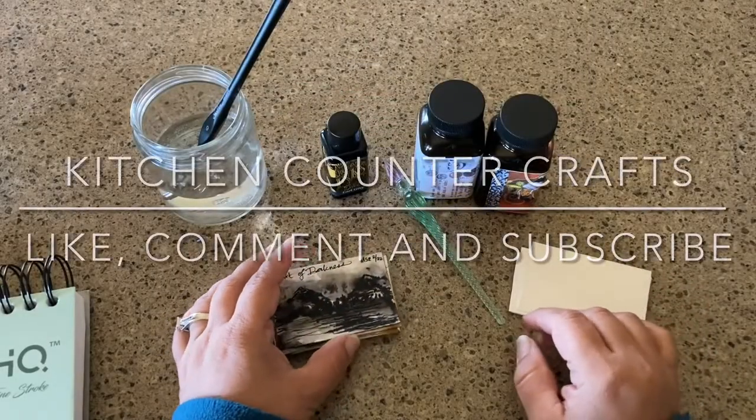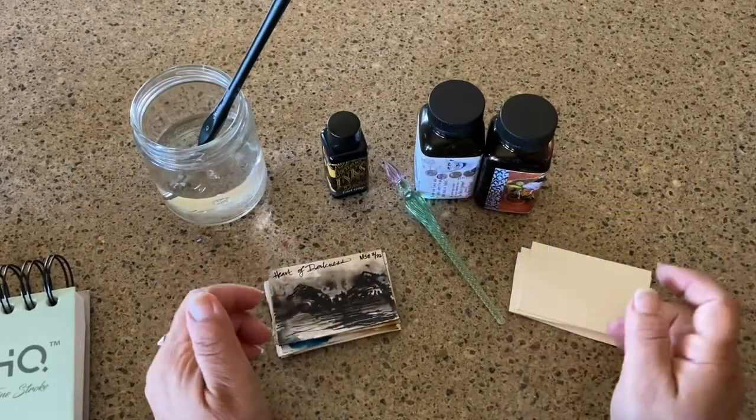Hello there and welcome to Kitchen Counter Crafts. If you like this video, would you please like, comment, share, and subscribe.